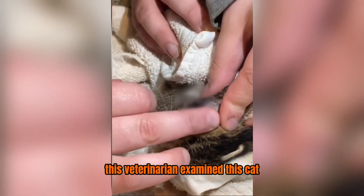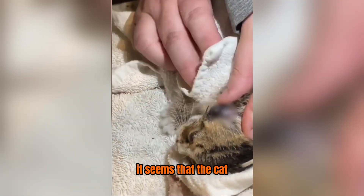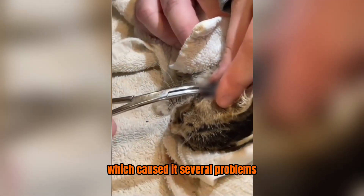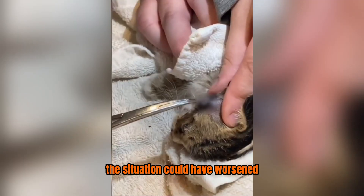This veterinarian examined this cat and found a larva on the side of its head. It seems that the cat suffered greatly from this infection, which caused it several problems. Without the doctor's intervention, the situation could have worsened.